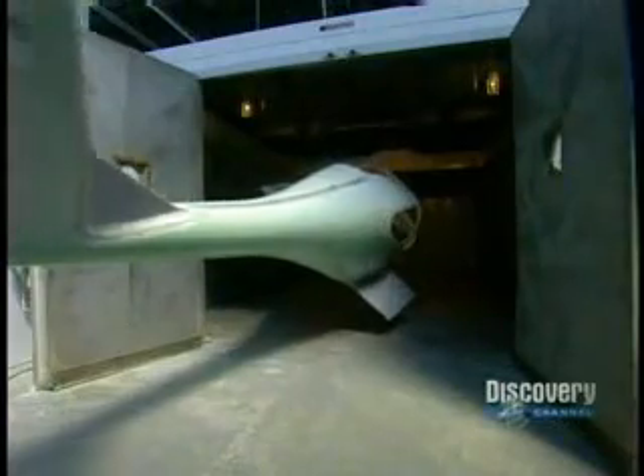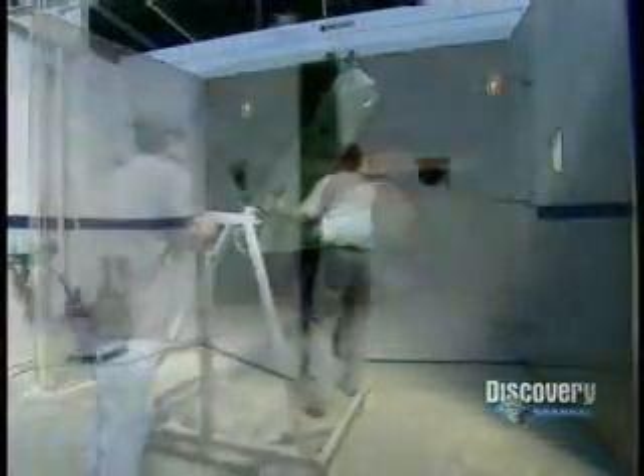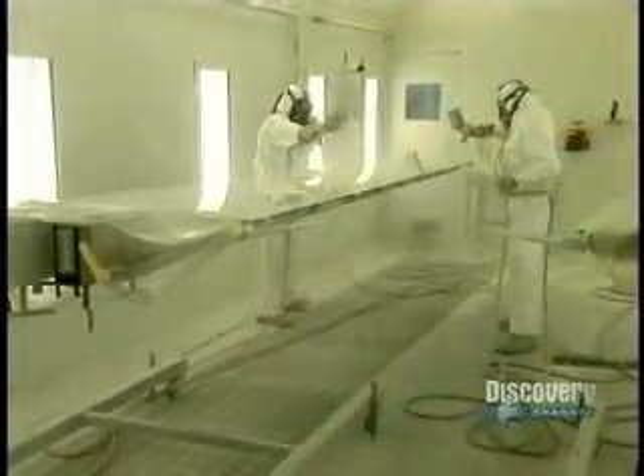The oven is around 175 degrees. 18 hours later, out they come for painting. Workers sand the parts and coat them with an epoxy primer. The finish coat is polyurethane, which resists weathering.